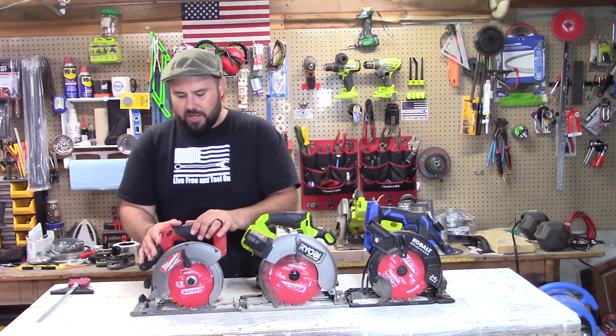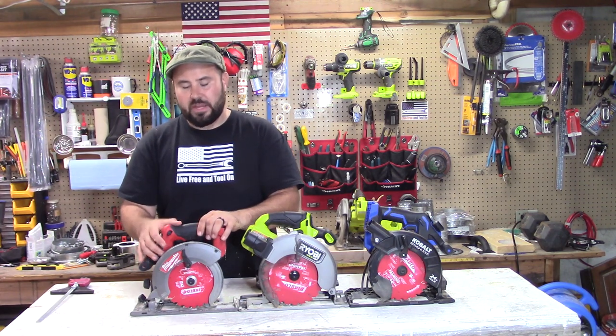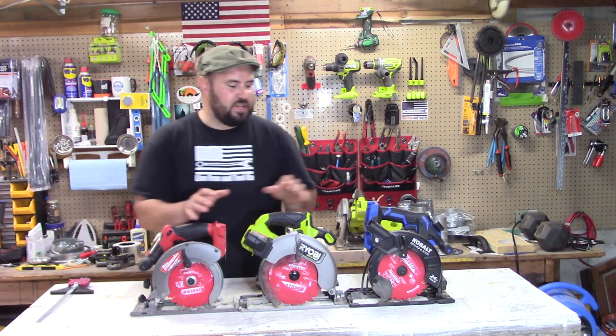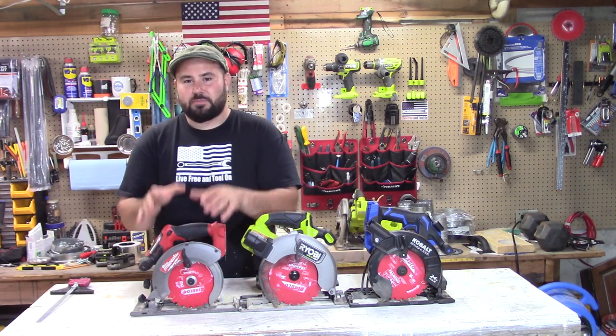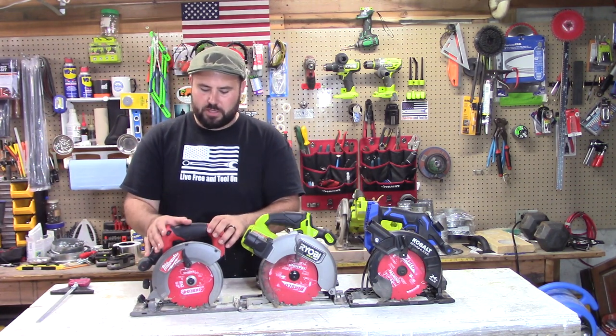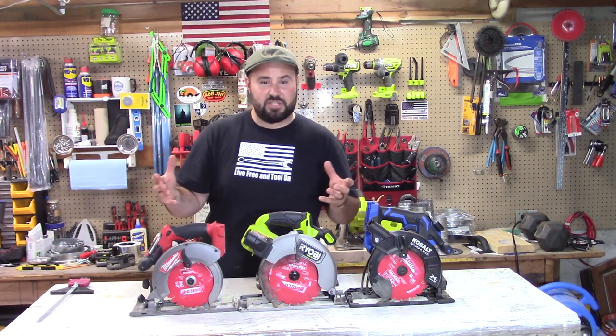The last one is the Milwaukee Fuel 6½ inch circular saw. I understand that it's not a 7¼ inch, but I've been using this for years. It's been my favorite saw — the build quality is great and the durability has been amazing. So we're going to throw this in just to see how it stacks up.